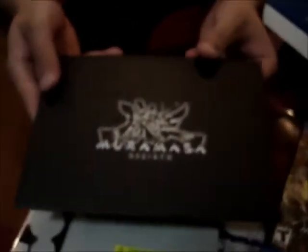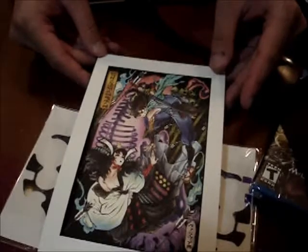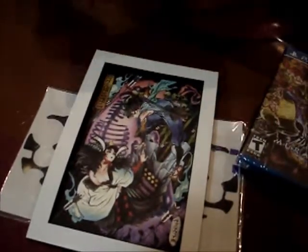There's a nice little envelope — this should be the lithograph. Just like this. It's pretty nice, pretty nice art.